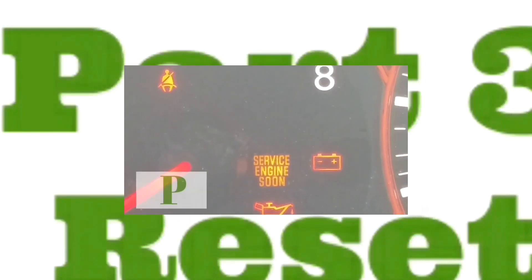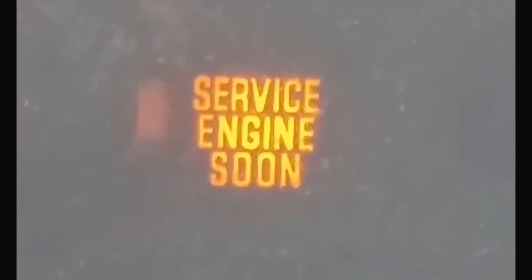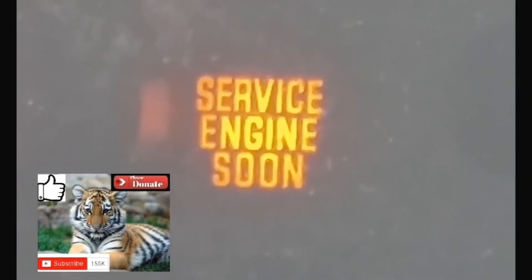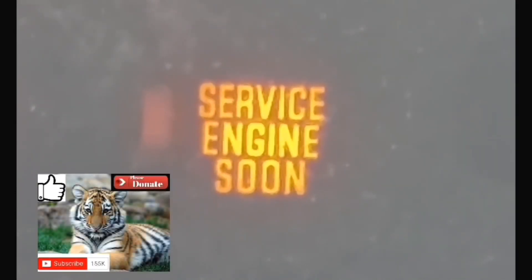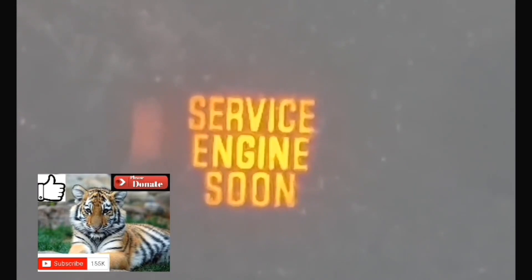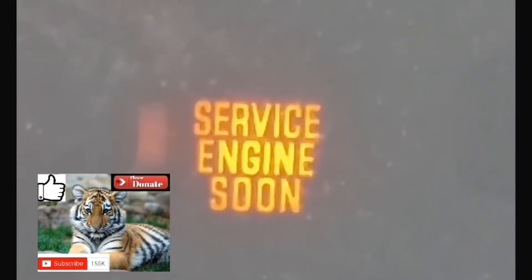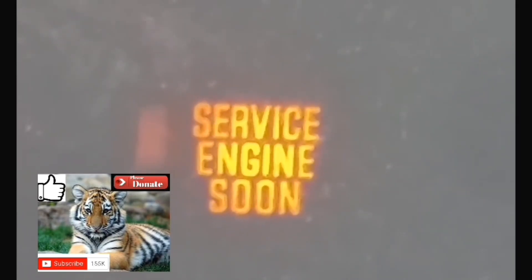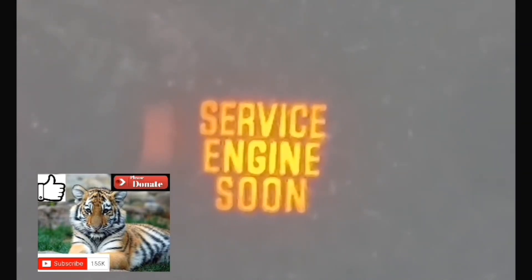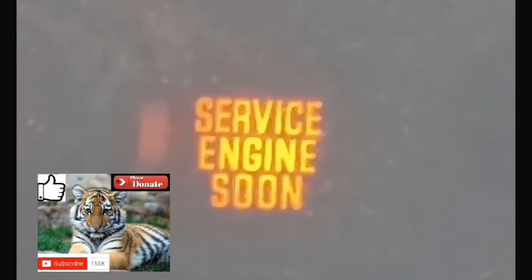You can get them to check it out for free. Now, to clear the code, you're going to put your foot on the accelerator again for 10 seconds: 1-1000, 2-1000, 3-1000, 4-1000, 5-1000, 6-1000, 7-1000, 8-1000, 9-1000, 10-1000. Afterwards, take your foot off the accelerator, turn off your car, and then turn your car back on. At which point the service engine soon light should be cleared from your dash and from your car's internal computer.